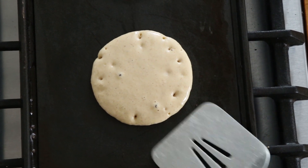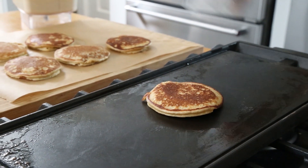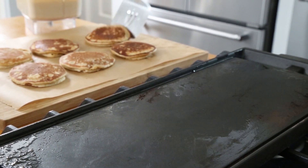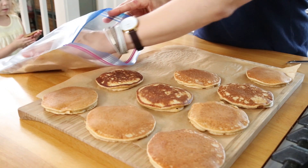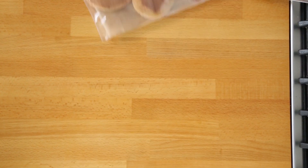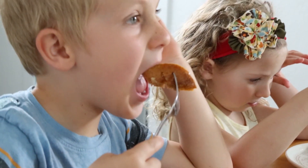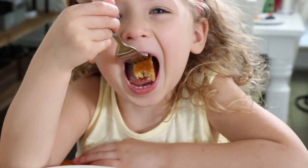Go ahead and flip them. If you're going to freeze the pancakes, transfer them to a cutting board or a baking sheet and let them fully cool before placing them in a container or bag and into the freezer. If you're enjoying them fresh on the weekend, serve them hot, pour some maple syrup over the top, and enjoy them with some fruit.